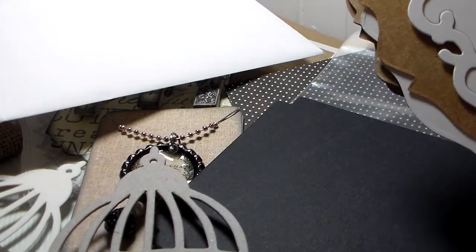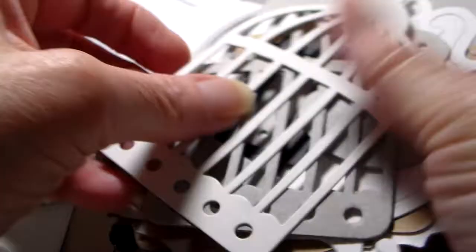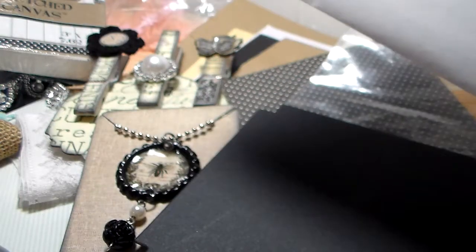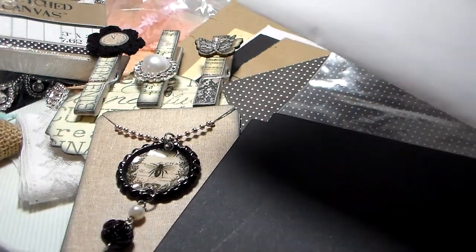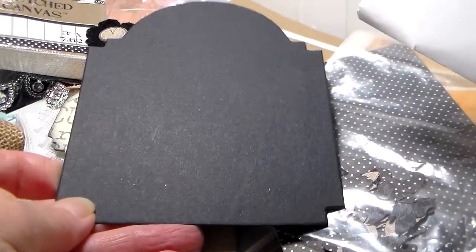I have tons and tons of boxes — I don't throw anything away. So these are the Tim Holtz Birdcages — love those. And one of the little birdies, cute. And this one — I think they call this the cabinet card. I do not have this one either, I really like that. All of those will go in future minis.